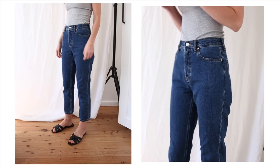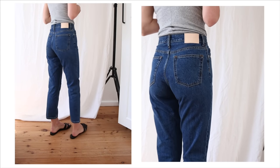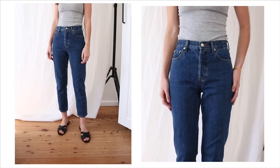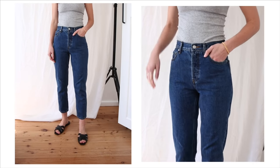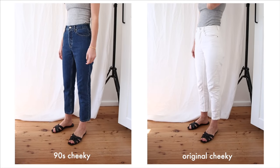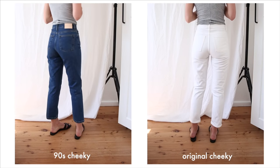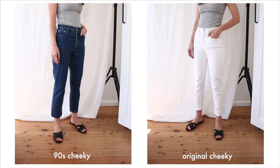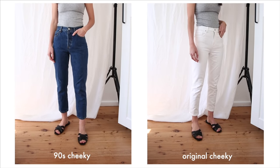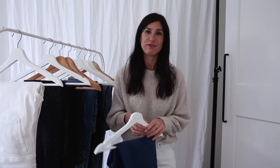They come in loads of different colors. I have the 90s cheeky in four: bone, wash black, Atlantic blue, and a lighter blue — really nice for summer. I find this style actually fits a little bit large, so it depends on whether you want more room around the waist. I like mine to have a reasonably fitted waistband, so I size down to the 25. I got the cropped length, which is perfect for me. A brilliant jean and one of my absolute favorites — I really cannot recommend the cheeky enough.